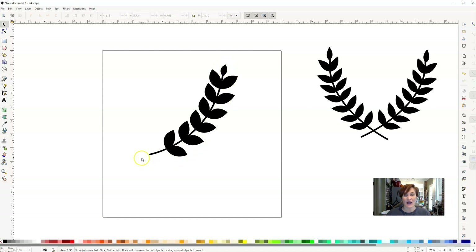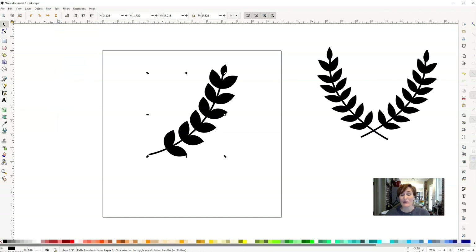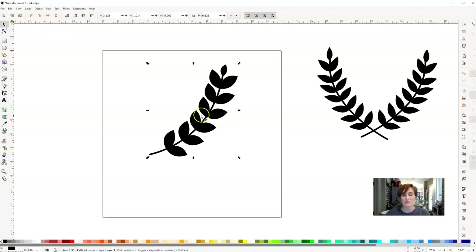Now we've got one whole stem, but there are a couple of things we need to do so it can be used on a cutting machine. First, the stem itself is still only a single line, so we go up to Path and click Stroke to Path — now instead of a single line, it will cut the outline of that path. Then to make everything one element rather than individual leaves, we select all, go to Path, and click Union. Now all those little spaces are gone and it's one shape.